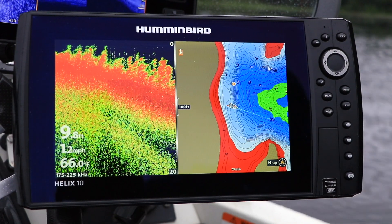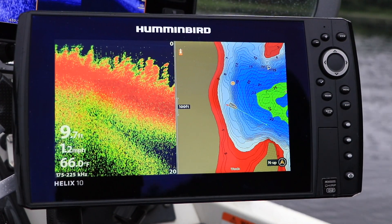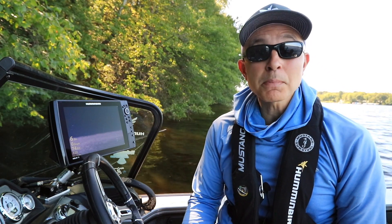Here's another tip that will help you get started with your Humminbird Helix. Adjusting down imaging sensitivity is an easy and powerful way to enhance the quality and appearance of your down imaging view.